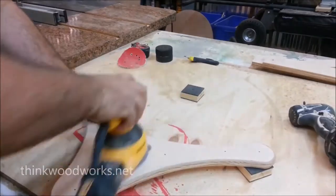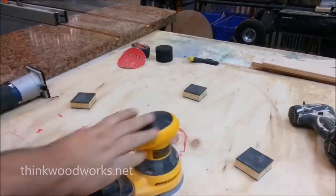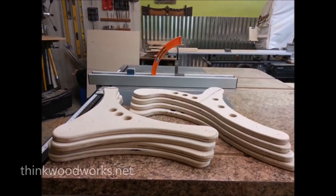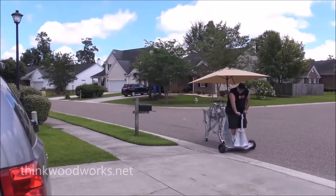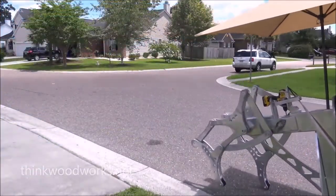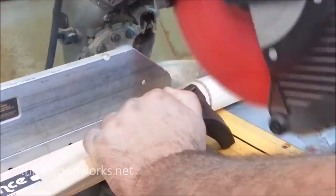Using the parts as a template from the working prototype, I cut out a bunch more parts, and then routed them so they'd have nice smooth edges, and then, of course, lots of sanding. A lot of sanding.